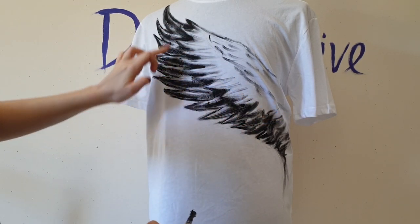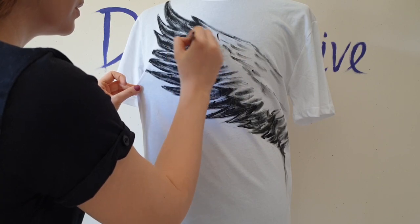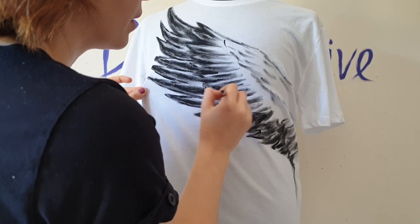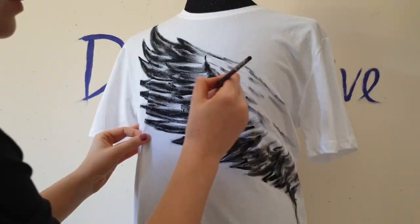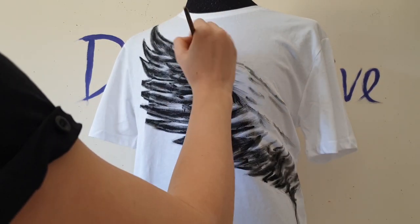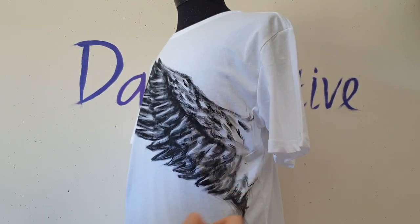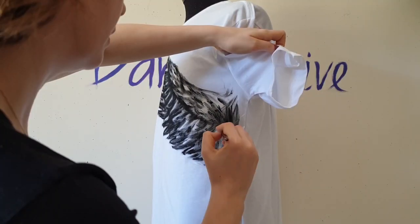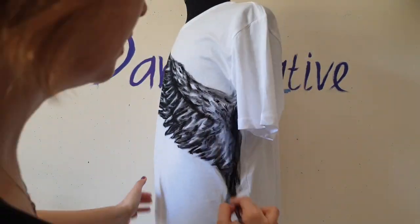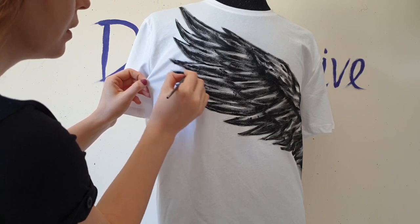In the exact same way, I'll paint the second row of feathers. The third row of feathers is composed of small feathers and I create them by making small brushstrokes. At the beginning of the wing I paint with long brushstrokes. For the finishing touch, I use a small brush to outline the edges of feathers that got blurry.